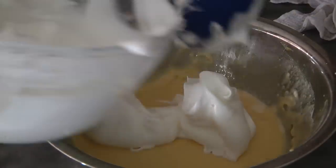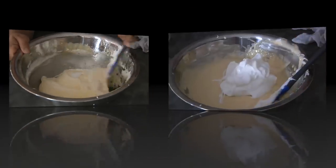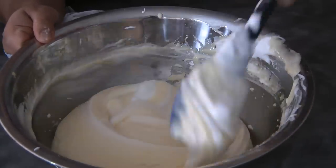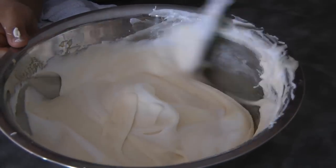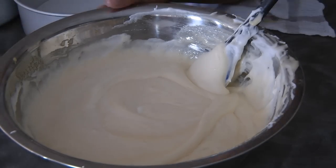Now we're going to add the egg whites — the meringue — in three additions using the folding method. Be gentle in stirring; you don't want to deflate the air that we put in. This is the second addition of the meringue. Don't forget to scrape at the bottom. Now we're going to divide this batter into two round 8-inch pans.